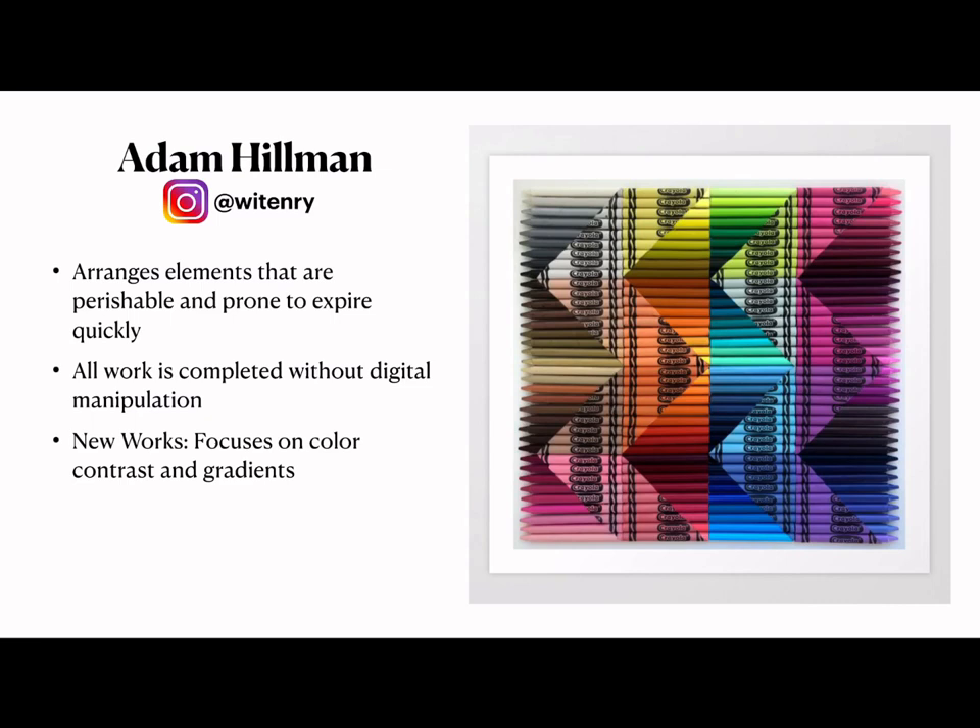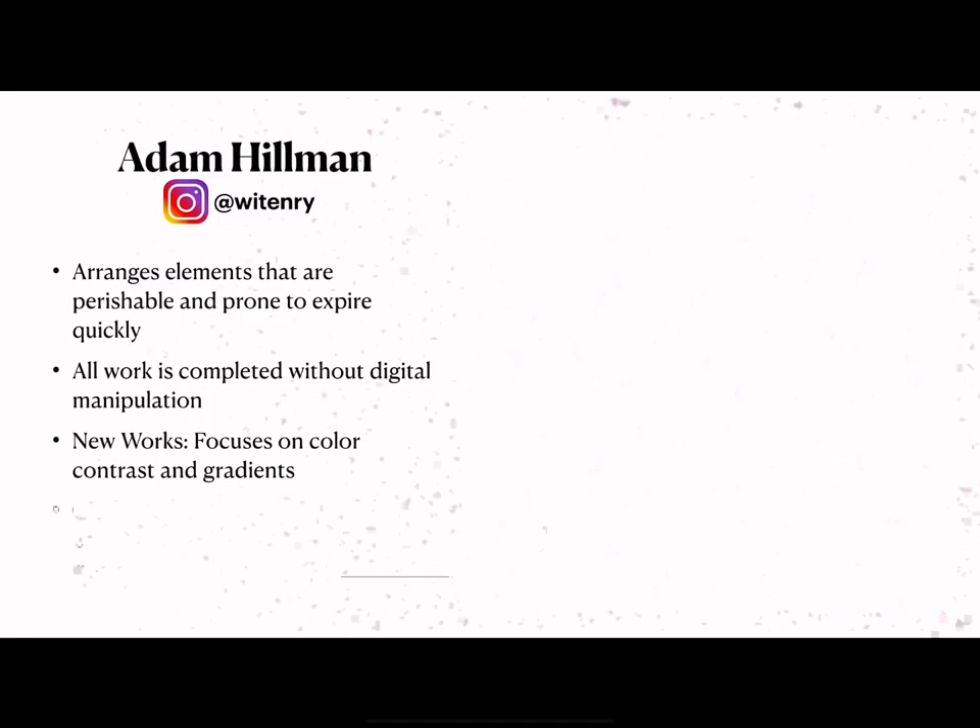His newer works focus on color, contrast, and gradients. By concentrating on contrast and gradients, Hillman is exploring how other characteristics of the objects can build compelling compositions. This work is really beautiful — we have the chevron pattern and the repeating repetition of the crayons. He's very accurately cut across the crayons to create diagonal lines by removing the wrapping, and his craftsmanship as well as his arrangement of colors makes a beautiful movement throughout the work.